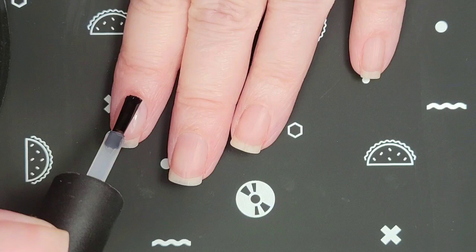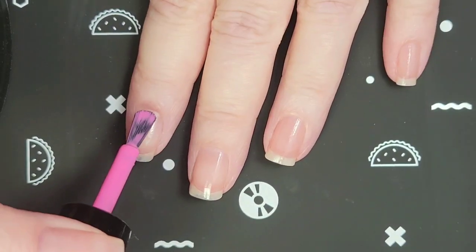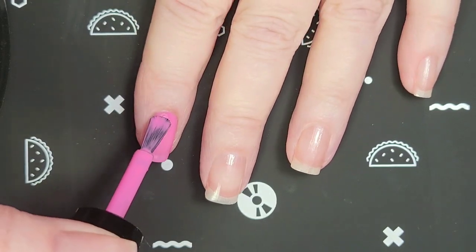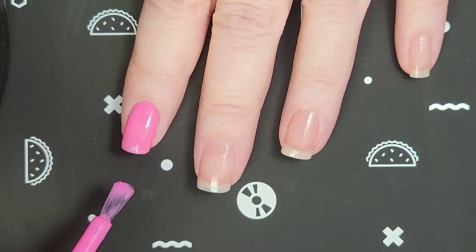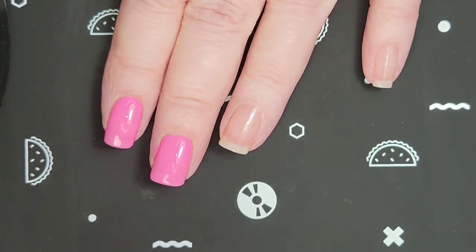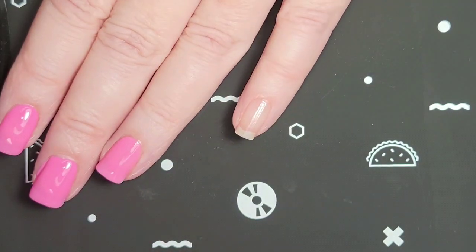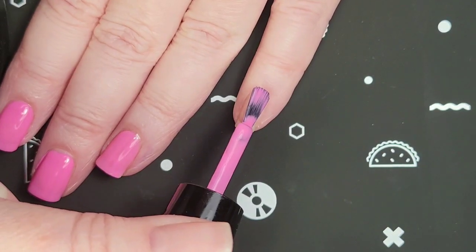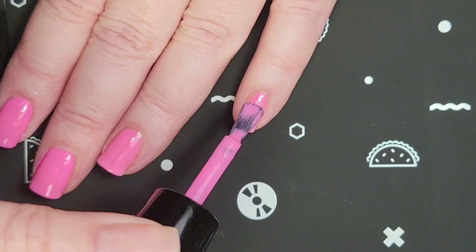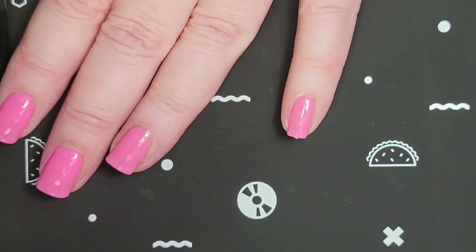First I'll be applying Base Coat. I added the Wide Brush to this polish because I really like the Zoya Wide Brushes. And if you have thin fingernails, you can always just tilt the brush up on its side a little bit like that, and you can still use it on your smaller fingers.